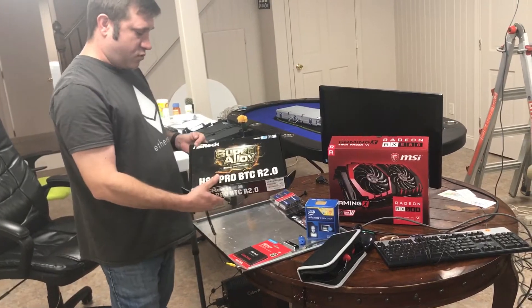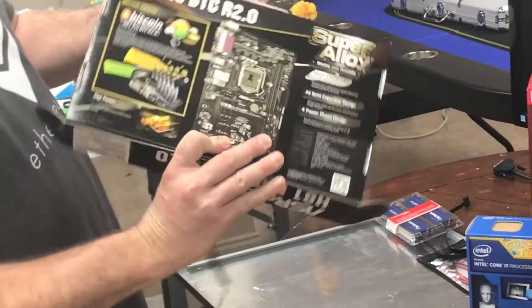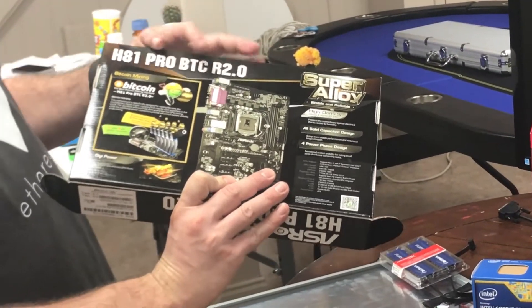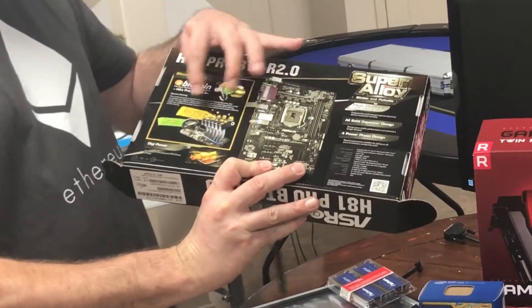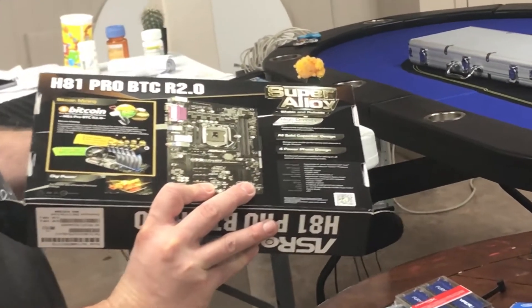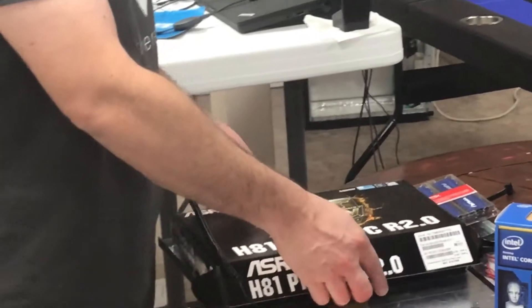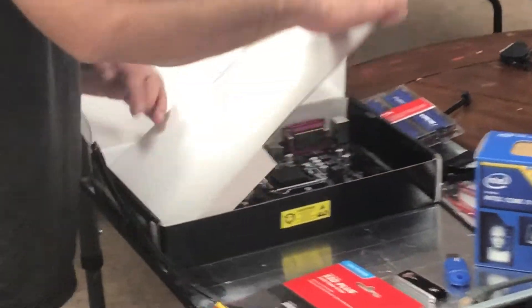Starting with the motherboard, we got the ASRock H81 Pro BTC — made for Bitcoin, it says, but any cryptocurrency. We're going to be focusing on Ethereum mining. Inside this, you actually have six PCI-X slots. One is the full 16x, and then you have the smaller ones. Those you will need what's known as a riser cable. Make sure you get a powered one. As we open this, I'll show you what that looks like. That's our motherboard.